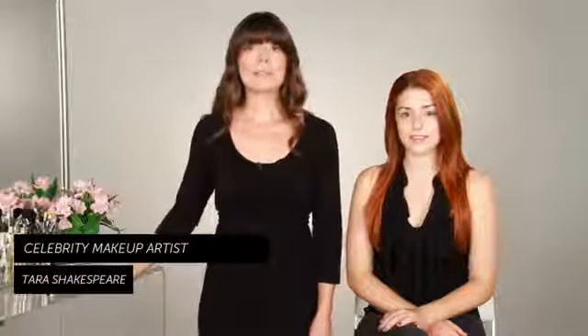Hi, I'm Tara Shakespeare, celebrity makeup artist, and today I'm going to show you how to wear makeup for brown eyes.